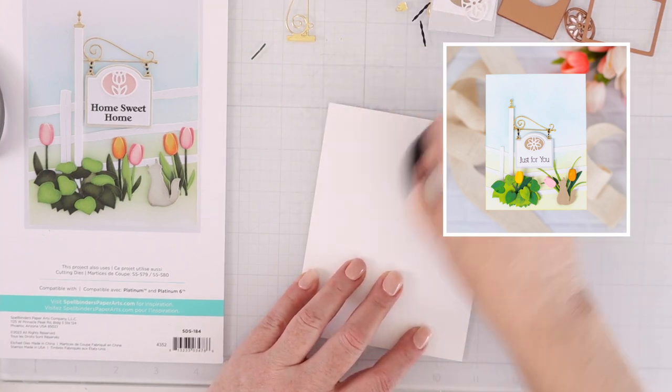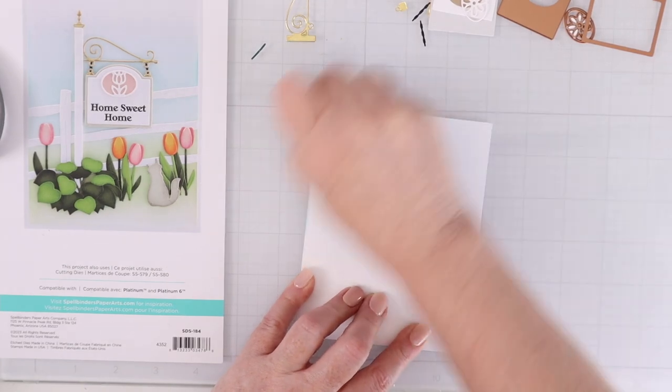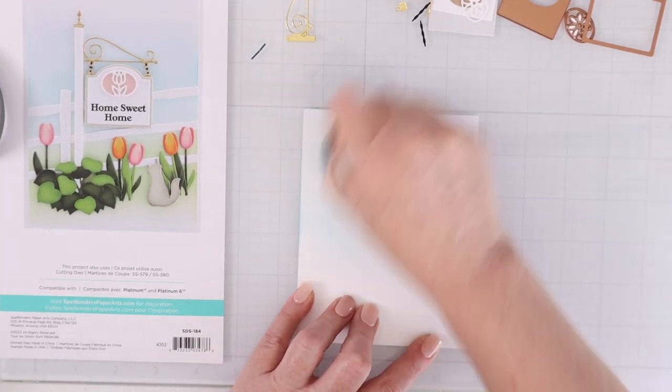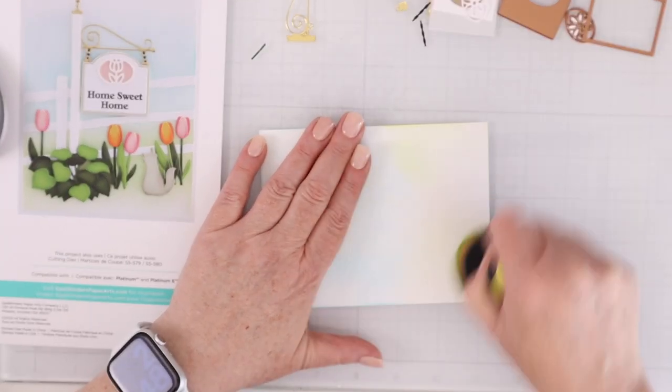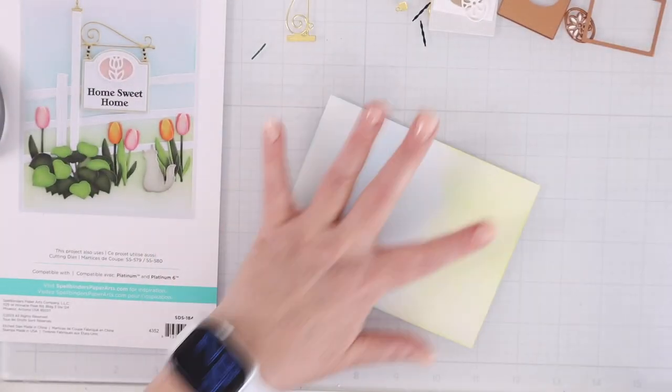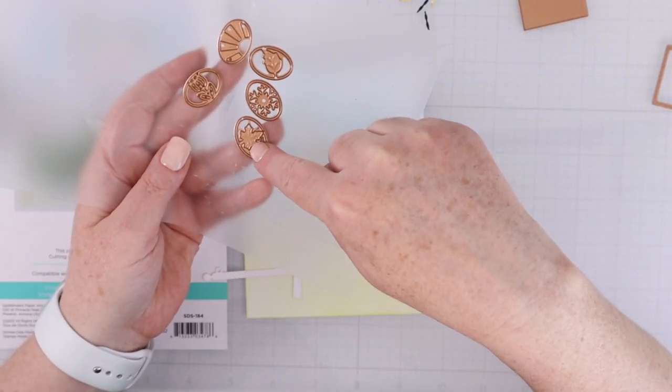For the next card we will use the signpost. Again I'm going to ink blend a sky with some tumbled glass. This time I'm definitely using a lighter hand with the twisted citron on the bottom, and I'm doing this card in a vertical format.